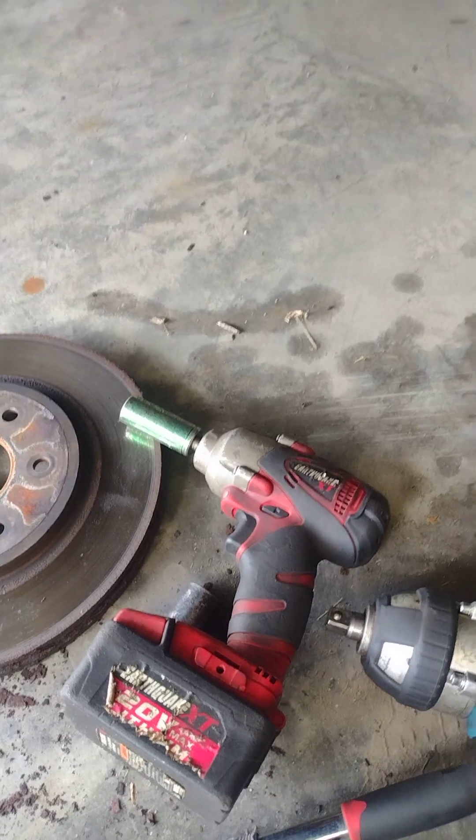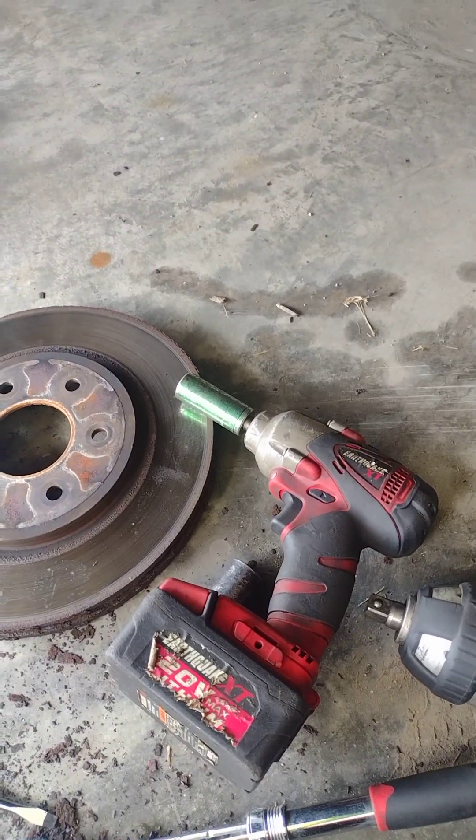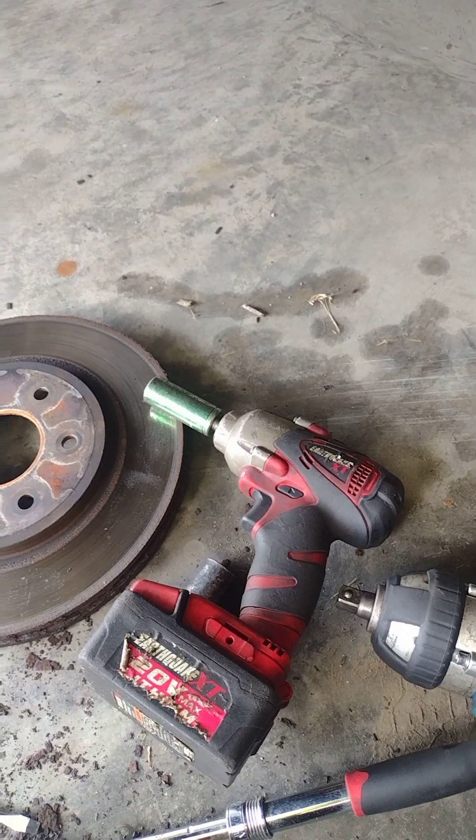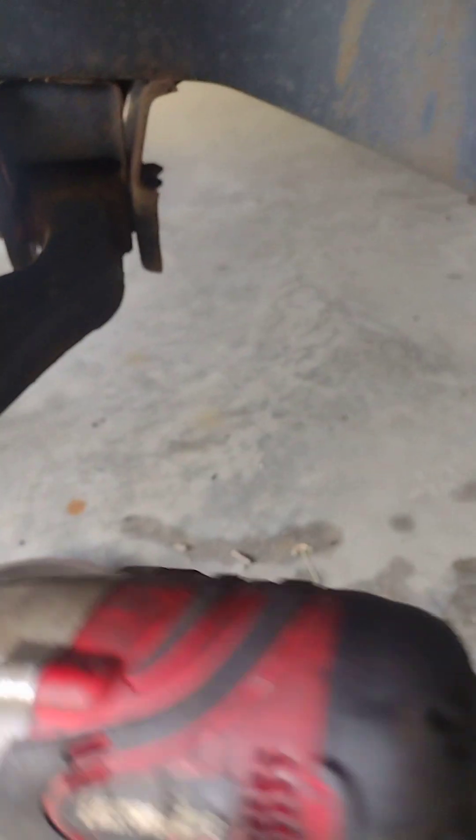Now to do this kind of job you're gonna need the help from those guys — the impact drill. If you ain't got it, you can still do it without an impact drill, but if you want to do it right, that's the best way to do it.